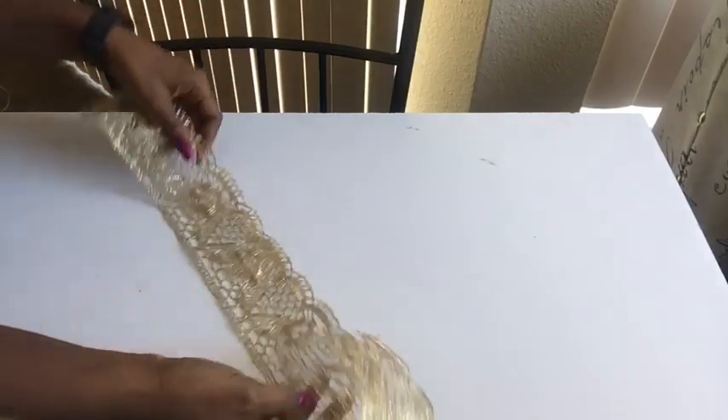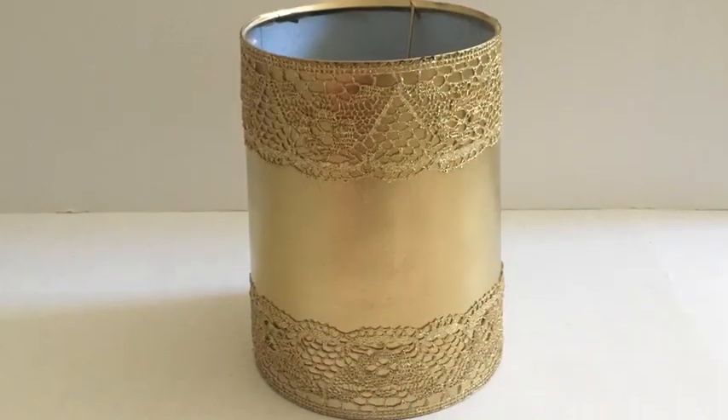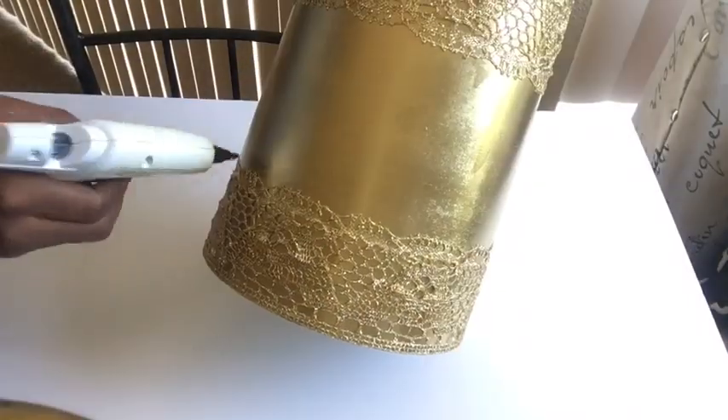That gold trim is what I'm going to be using and gluing down onto the shade at the top and at the bottom. These are quarter-inch mirrors and I will be gluing them around the trim.